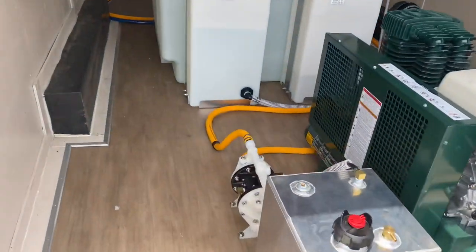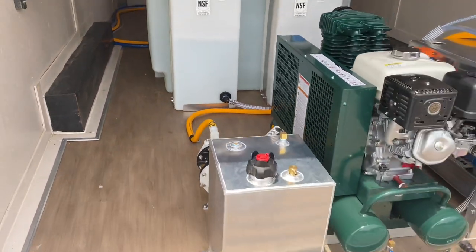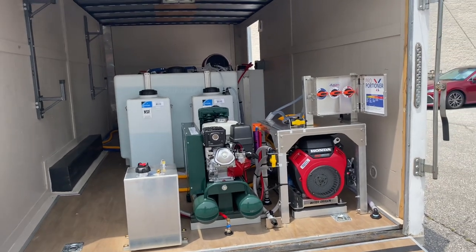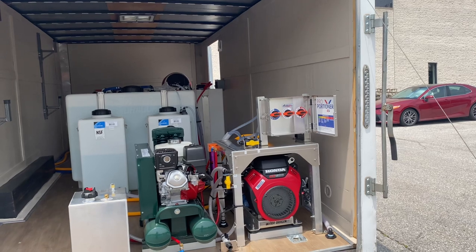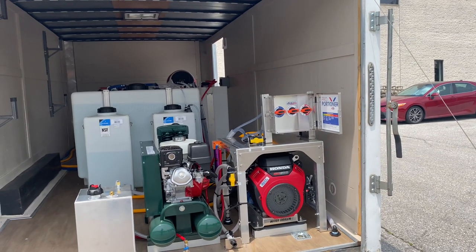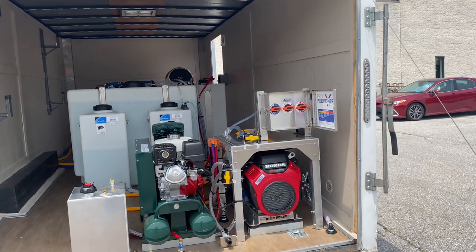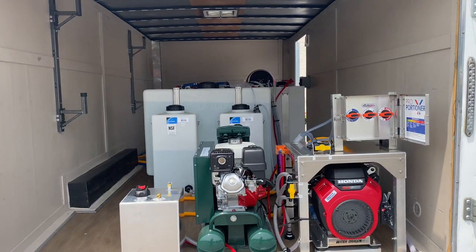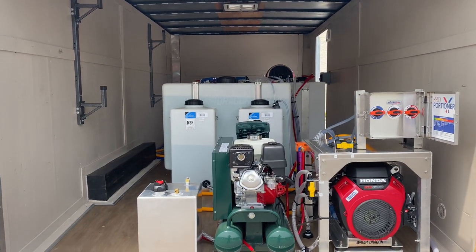Back here is the half-inch All Flow tank, behind the fuel tank, which is an 11-gallon fuel tank for the pressure washer. On the table here we have our proportioner, which is mounted beside some flush valves — just to rinse out the proportioner — and then our chemical line as well. We also have a Tsunami air dryer, which is that purple cylinder back there; that's just the air dryer for the air compressor.